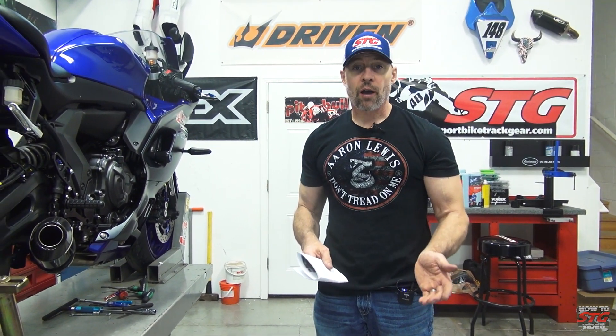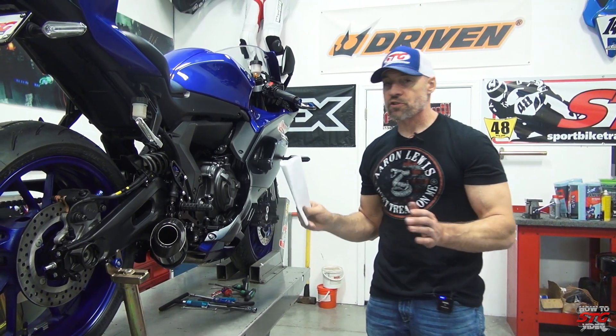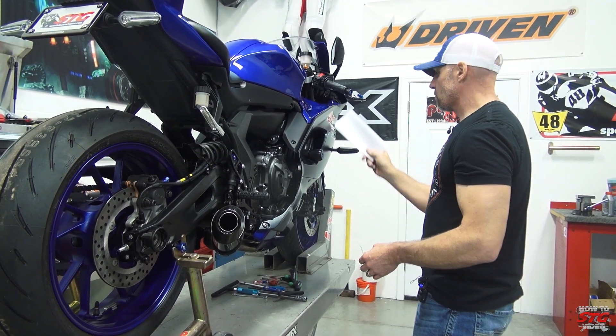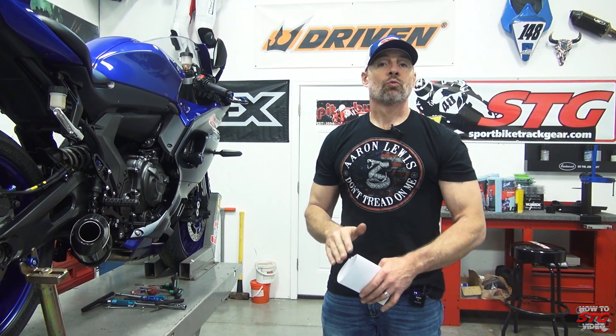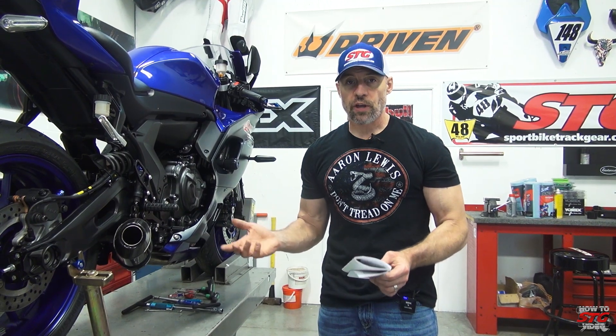More feel, more fun, more stopping power. This is an ABS-equipped model, and this install is a technical job. All of the bodywork including the fuel tank has to come off this motorcycle. You're replacing lines that run from the calipers to the ABS unit front and rear, and then from the master cylinder to the ABS unit located right here. We're going to show you step by step exactly what it takes to get this done. For bodywork removal and reinstallation, we have a completely separate video on that.